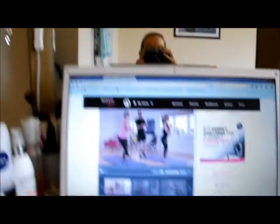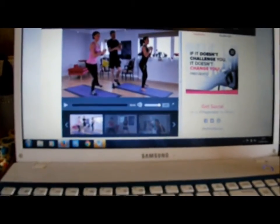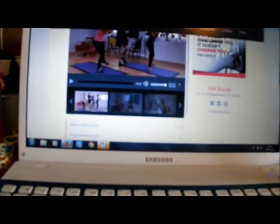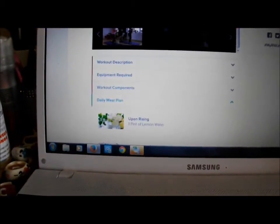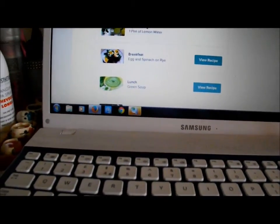I'm just going to quickly show you the first day's workout — just a quick peek at how the format is. Basically, it gives you the workout that you're doing today and also what equipment is required for each of the workouts. Today it's just a foam roller, which I actually haven't bought yet. It also gives you a nutrition plan which tells you what you should eat today.